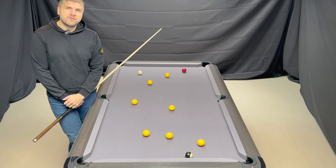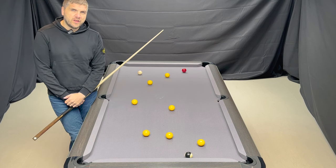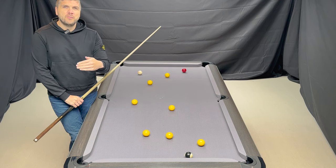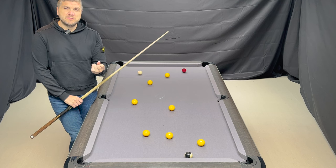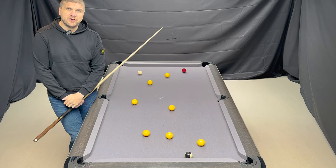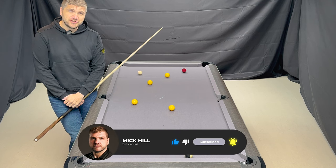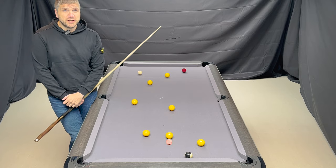Now stunning the ball is a very difficult thing for a lot of players to execute consistently, certainly over a long period of time. As I've demonstrated in some of the other videos, the cue ball is smaller and lighter than the object balls when playing 8 ball pool, and because of this the stun shot is very difficult to execute.